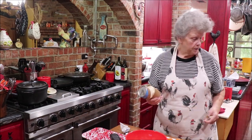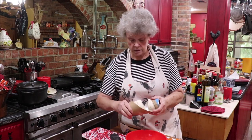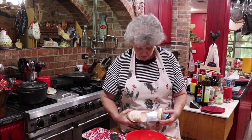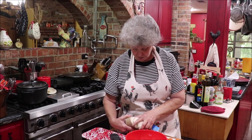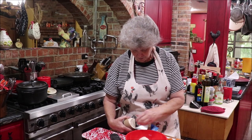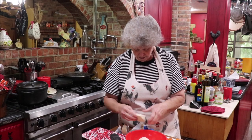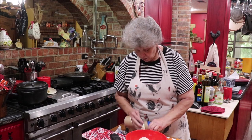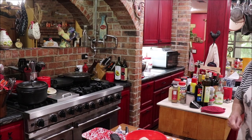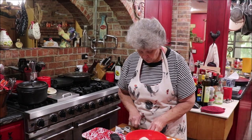I used to go to church with a girl and she called these 'walk biscuits' because you walk along the thing to open them. Here's one, two, three, four - that'll leave me four for the next recipe. What I'm going to do with these is cut them into fourths.